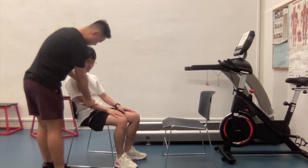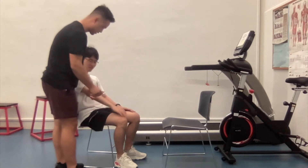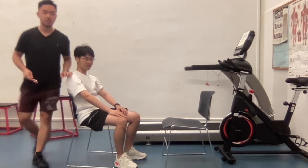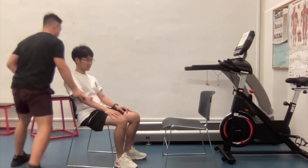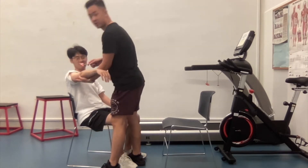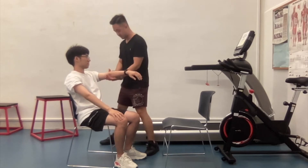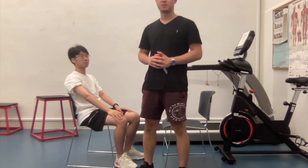Now we're doing the tendon reflex test. Relax. We're going to start with your biceps. Relax. Good. And now we're doing the other side. Now we're doing the brachioradialis and tricep. On the other side. The patient exhibited visible but relatively minimal deep tendon reflex.